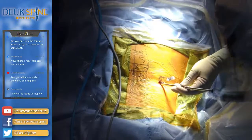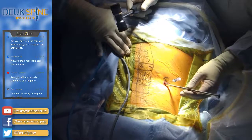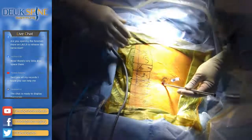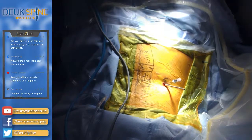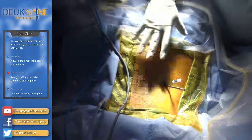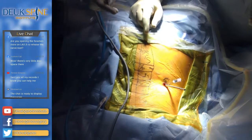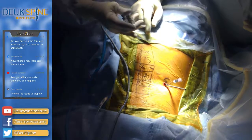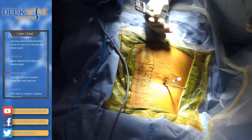Ten percent of spine surgeons do 90% of the surgery, and these surgeons are pumping screws, rods, and cages into patients. They also control other surgeons — for example, a chairman of a neurosurgery department at a prestigious university might mandate using only Medtronic screws and rods, and in exchange Medtronic pays that surgeon tens of millions of dollars a year. This happens all the time. It's illegal but hidden from the public, and those same people are preventing this technology from getting out to the world.